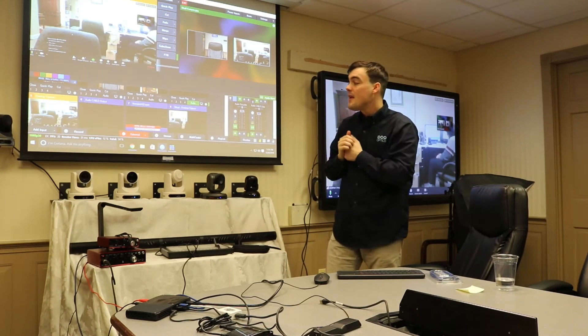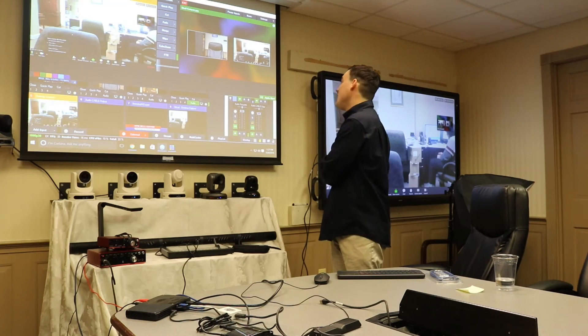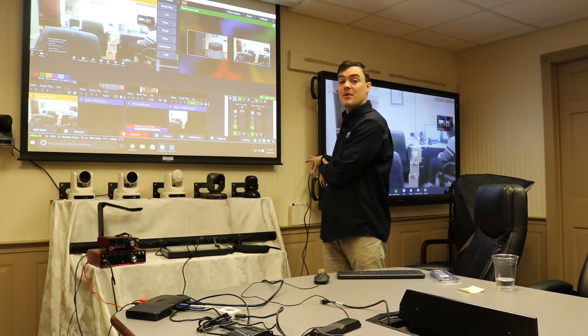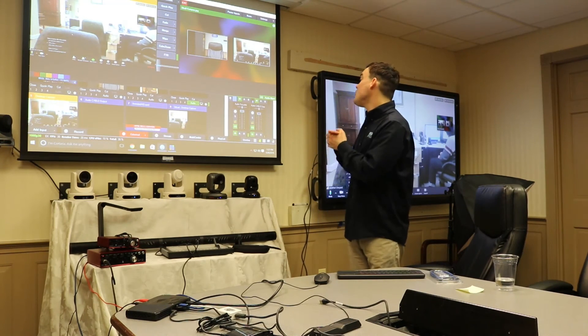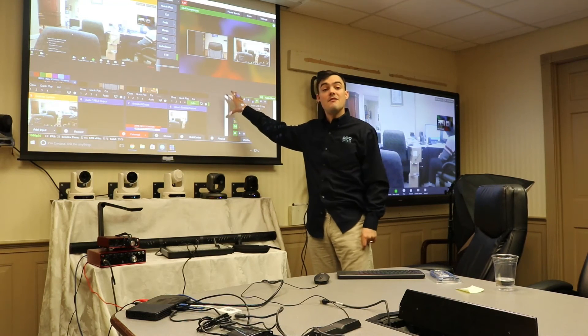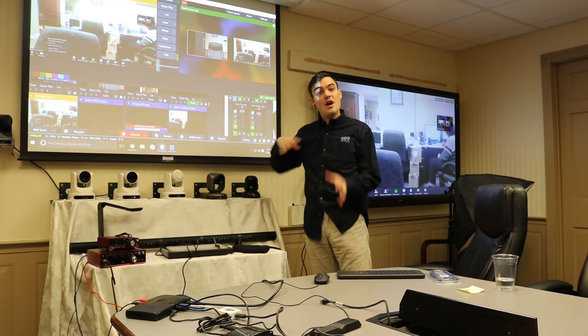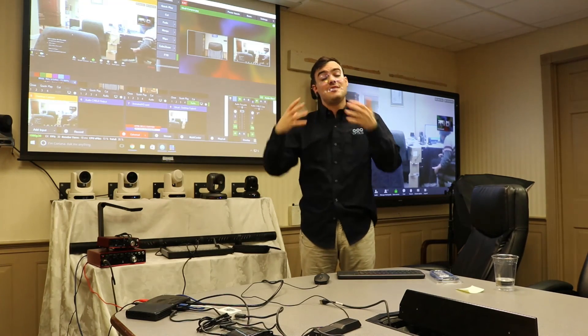If you also want to return the audio back to your participants, you can use a second virtual audio cable — it works the same way. Your microphone is actually the audio output of the software. I know it's a lot, but we've got two different courses on Udemy that cover this in more depth.